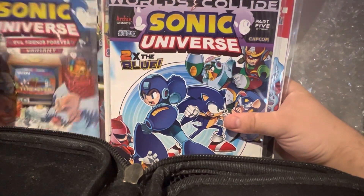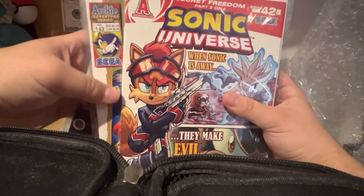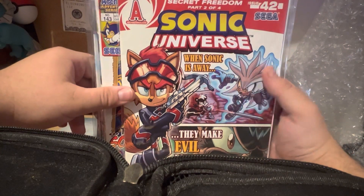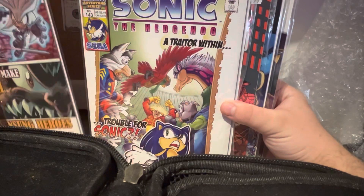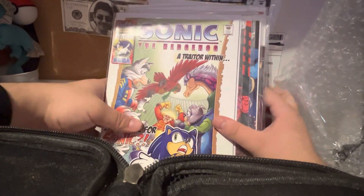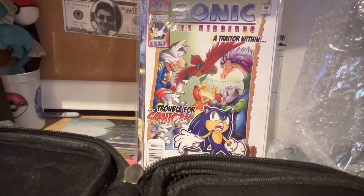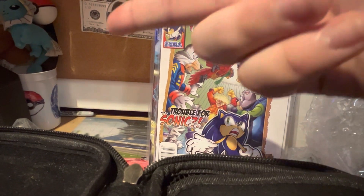Sonic Universe — Sonic Universe: When Sonic Is Away. And yeah, that's it. Hope you guys enjoyed this video of me unboxing the Sonic Archie comics. Peace!